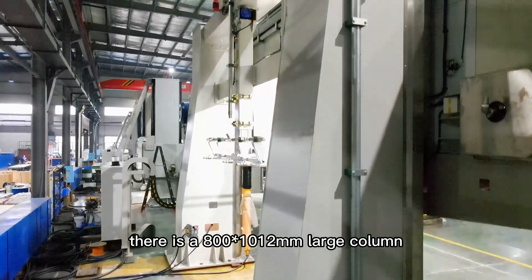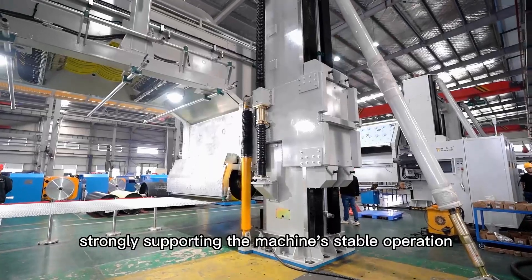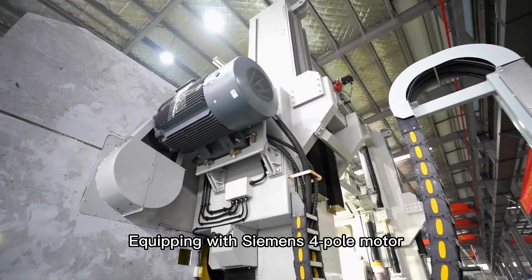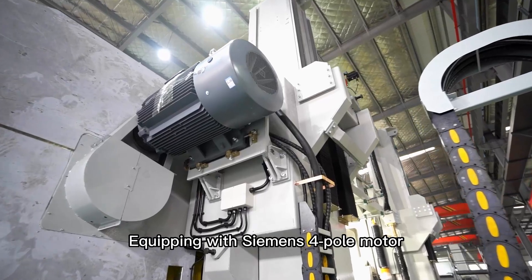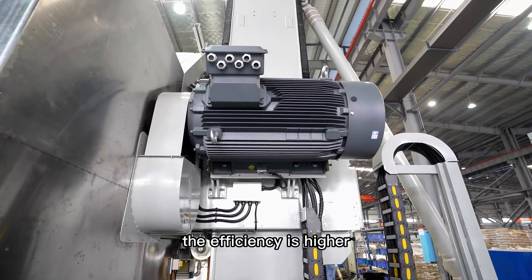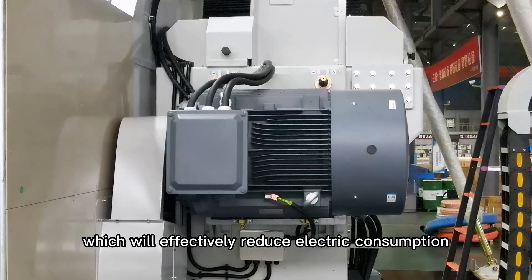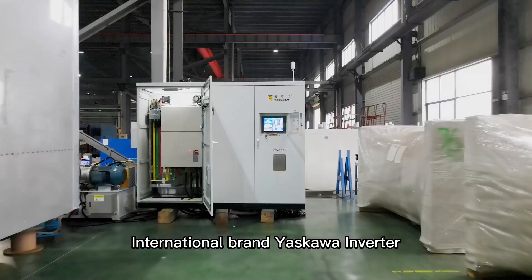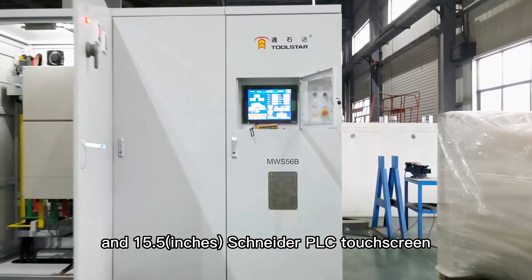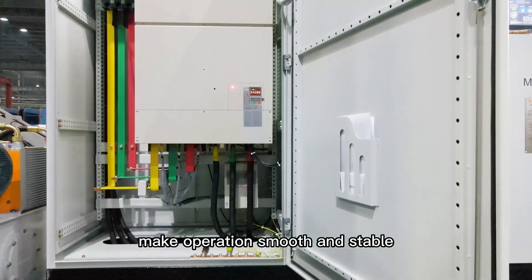On the back, there is an 800mm plus 1,012mm large column, strongly supporting the machine's stable operation. Equipping with Siemens 4-pole motor. Compared with a 6-pole motor, the efficiency is higher, which will effectively reduce electric consumption. International brand Yaskawa inverter and 15.5-inch Schneider DLC touchscreen make operation smooth and stable.